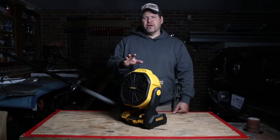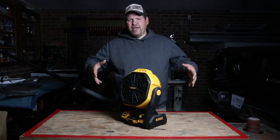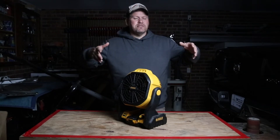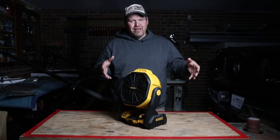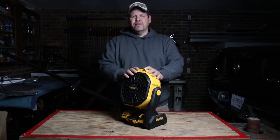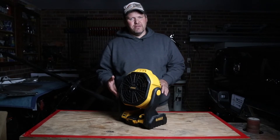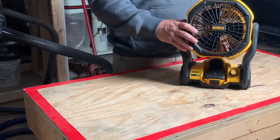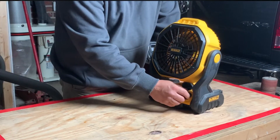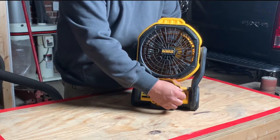The first thing I want to talk about was the shortcomings of other fans. You have your traditional box fan — they're big, clunky, they take up a lot of room. Sometimes they vibrate a lot, and there's always a cord associated with it. So that was one of the big benefits right off the bat with this being cordless. The second thing I noticed right off was how smooth this was — whether it's on low or high, this has got to be one of the smoothest fans I've ever been around.